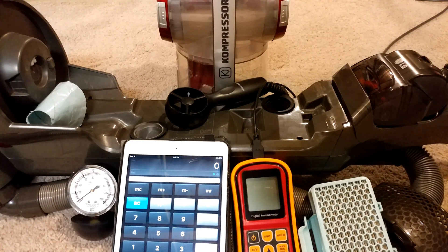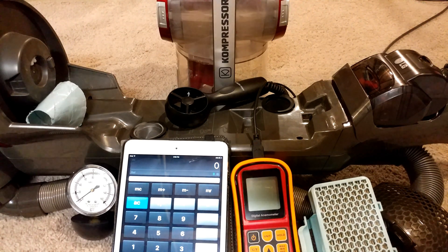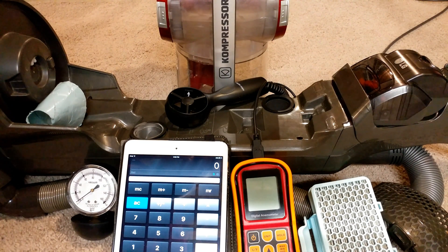I have this LG compressor model LUV200R and let's do a whole bunch of airflow, suction, and airflow box tests. So let's start out initially with just the raw fan airflow and suction.